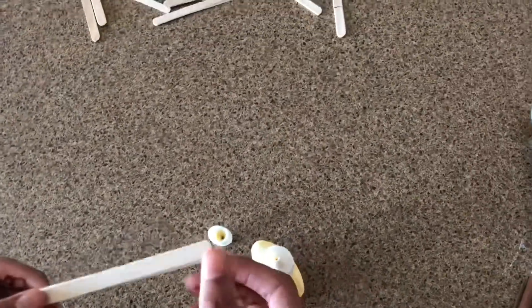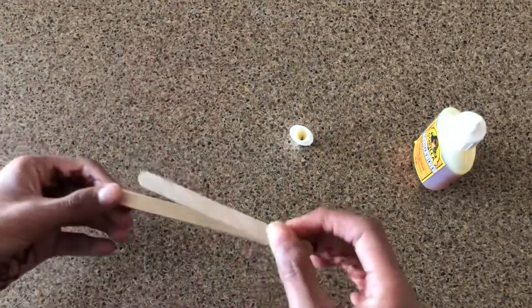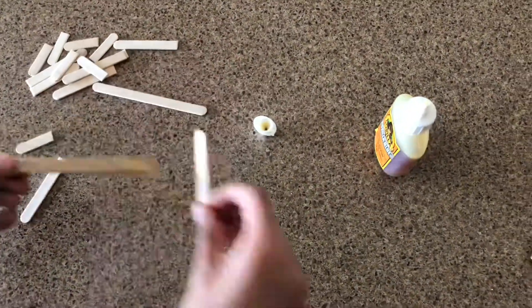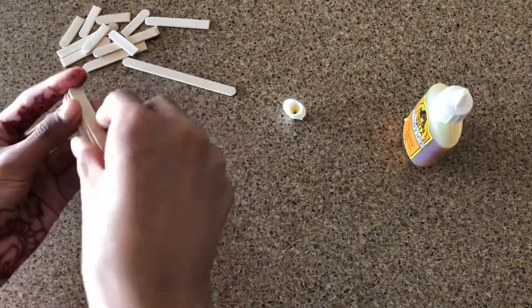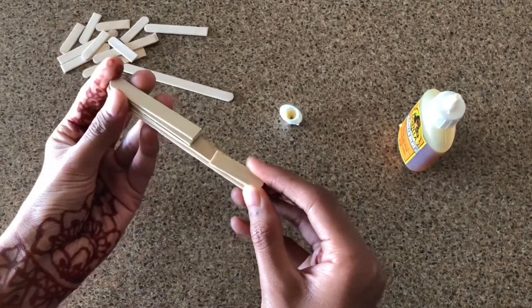Then you're going to take some Gorilla Glue, or if you want you can use hot glue. And you can go ahead and stick all the pieces together. You want to start off by adding the 3 that we left alone together. Then just take all the bigger pieces and put them to one side, and take all the smaller pieces and put them to one side, and stick it on.